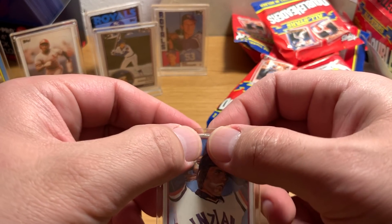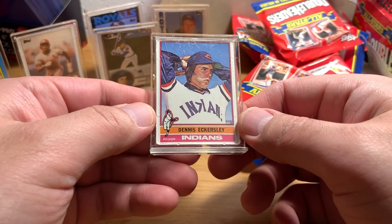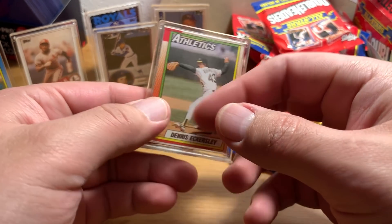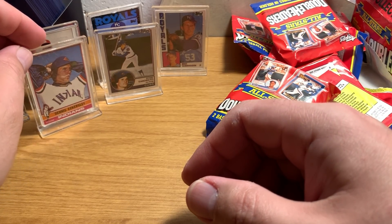Here's another Hall of Famer — Dennis Eckersley. It's kind of coming apart there. Cool stuff. Good variety.